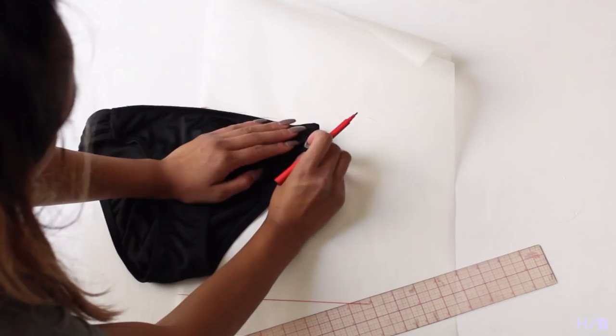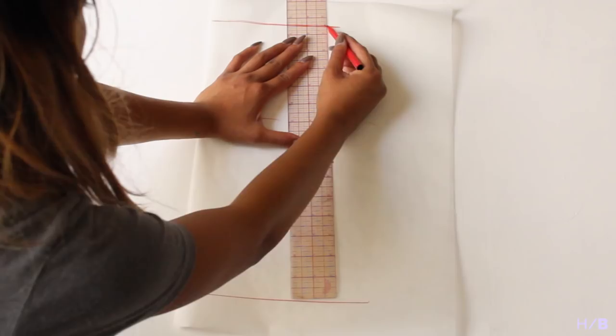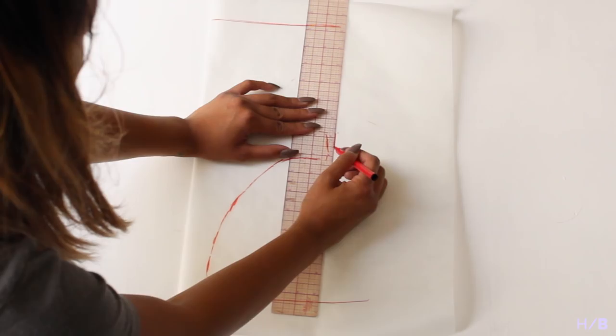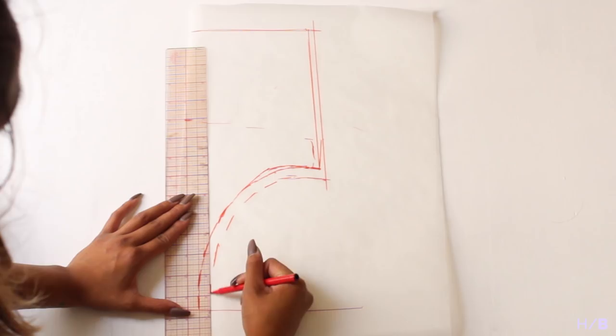I decided to make my bottoms high-waisted, so I added about five more inches to the top and then made a slight diagonal for the side seam. You will be adding elastic to the top opening and the leg opening, so add about a seam allowance of half an inch. For the other seams — the side seam and the crotch seam — just add a quarter of an inch seam allowance.